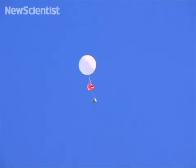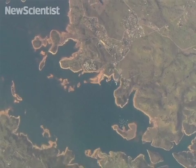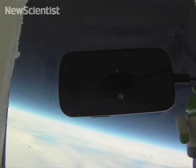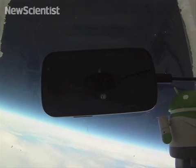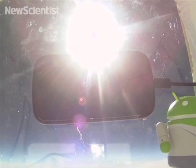Seven balloons were launched and six have since been recovered. Now engineers are sifting through pictures from near space and a ton of sensor data. For the moment it's all fun and games, but Google is hoping to incorporate technology from its latest phone into the next generation of cheap commodity satellites.